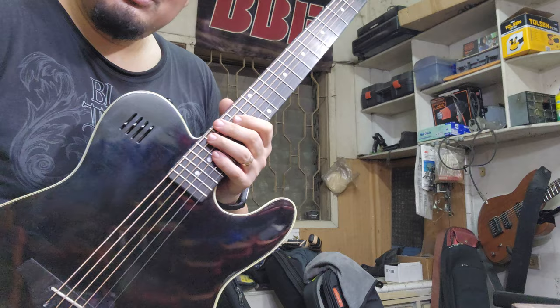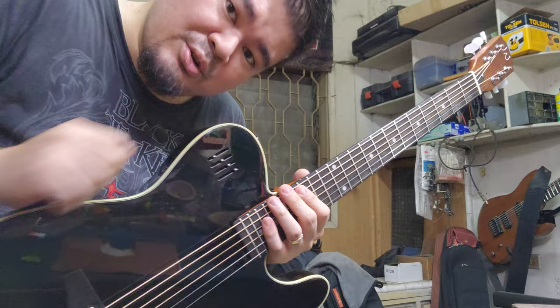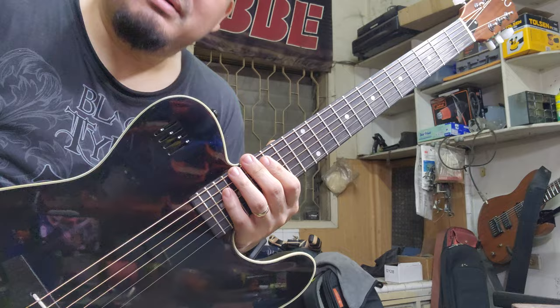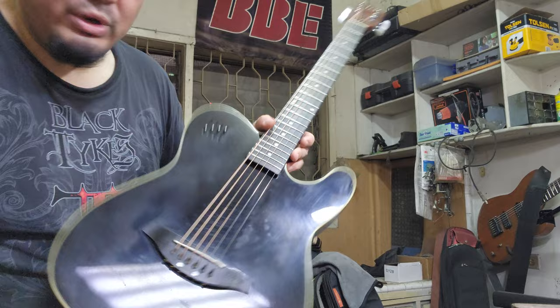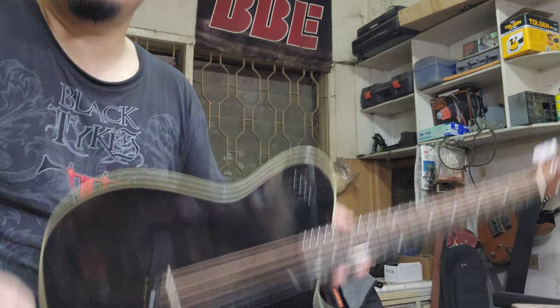I don't know where the owner bought it but I think it's probably from one of our stores. He says this guitar is only 10,000 pesos but he got it on sale, probably around 8,000. Not bad. Would I buy this? Oh hell yes — I'll probably get one in the future.